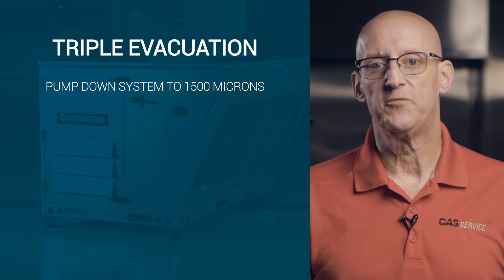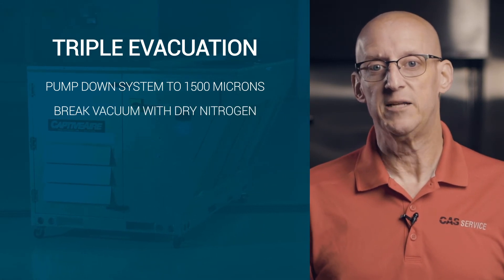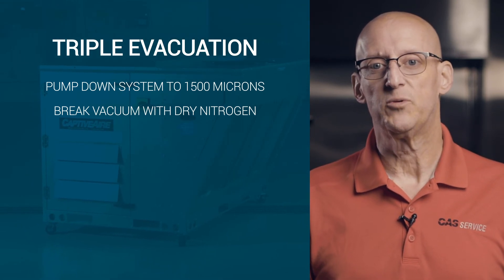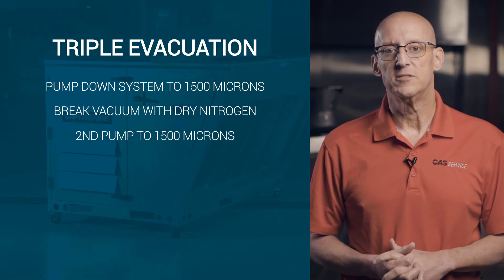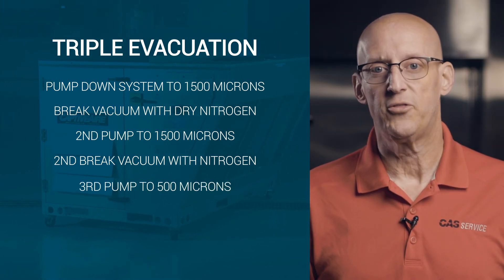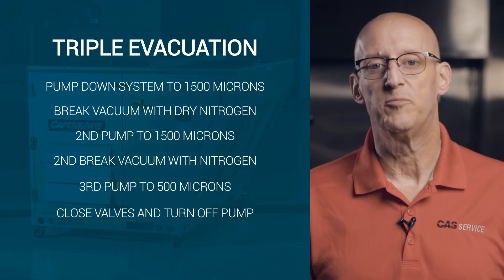If it is determined that the cause of the rise is moisture related, you can change the vacuum pump oil and perform a triple evacuation. To perform the triple evacuation, pump down the system to 1,500 microns and then break the vacuum using dry nitrogen back to atmospheric pressure. After backfilling with dry nitrogen to atmospheric pressure, run the vacuum pump a second time to 1,500 microns and again break the vacuum with nitrogen. Finally, operate the vacuum pump a third time to 500 microns, close the isolation valves, and turn the vacuum pump off.